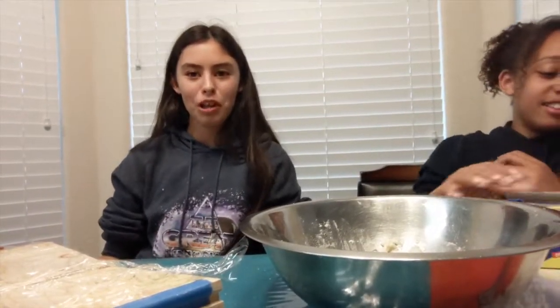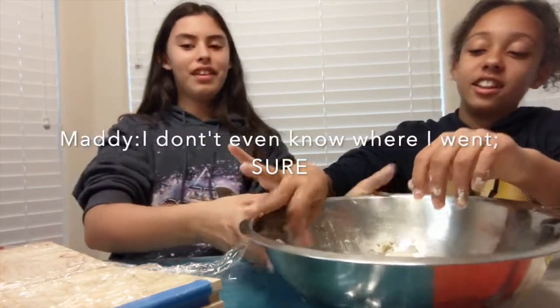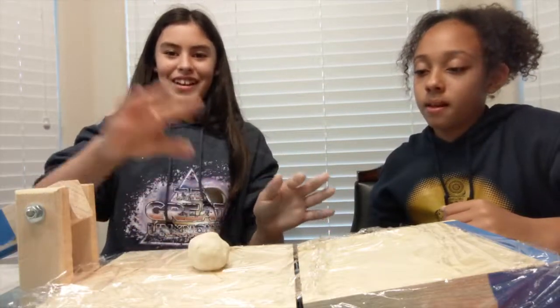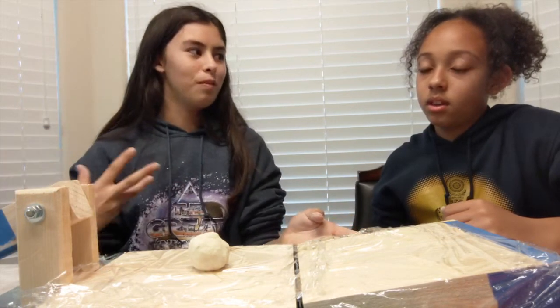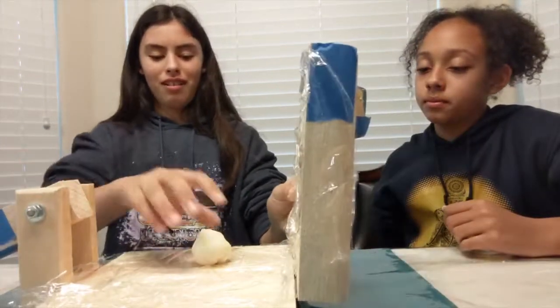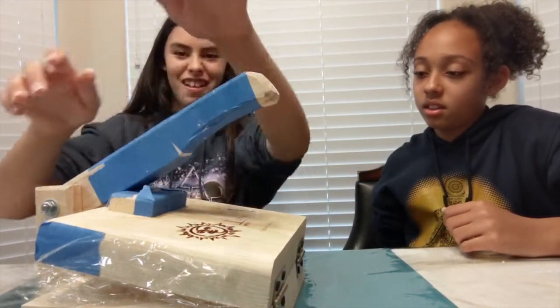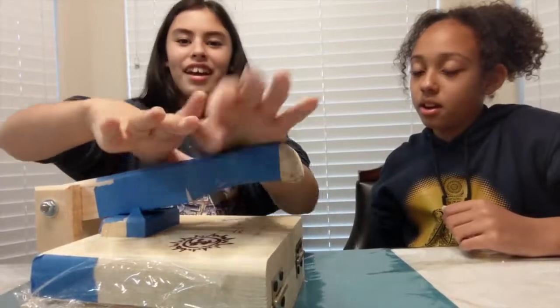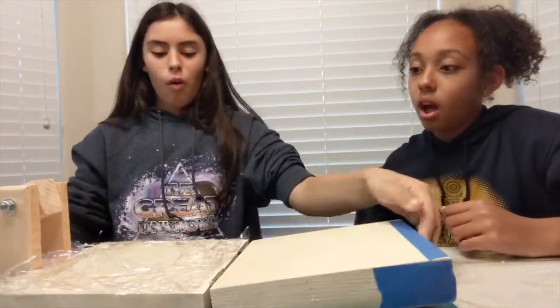Okay, so now we're going to put it down. We're not going to do close-ups anymore since the phone fell. Now we're going to get in the middle — this is going to be a fail. We're going to press it — oh! We're going to check it. Whoa!